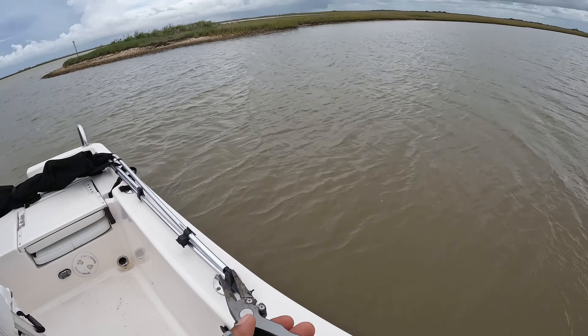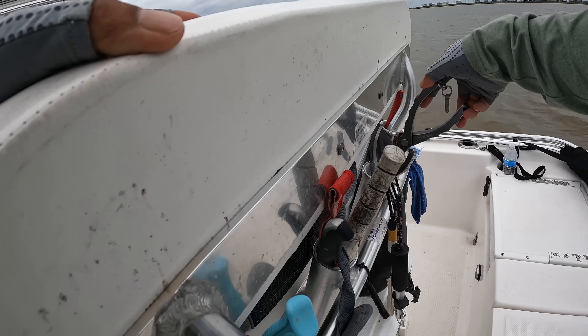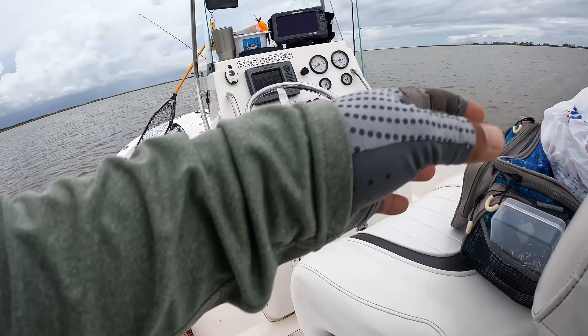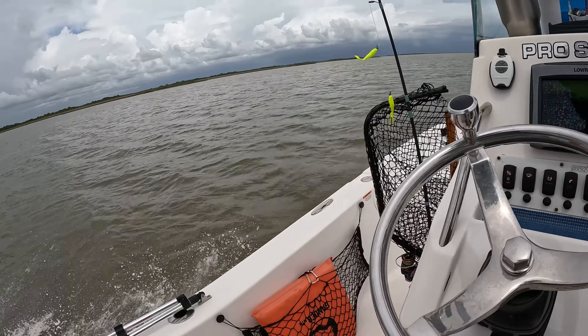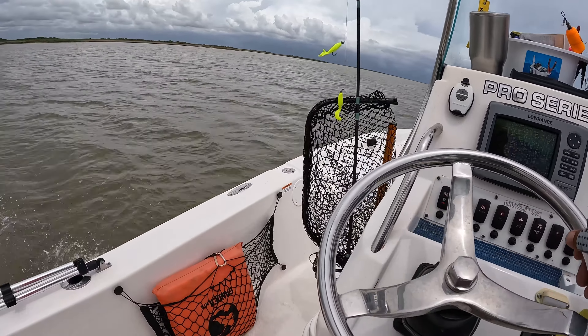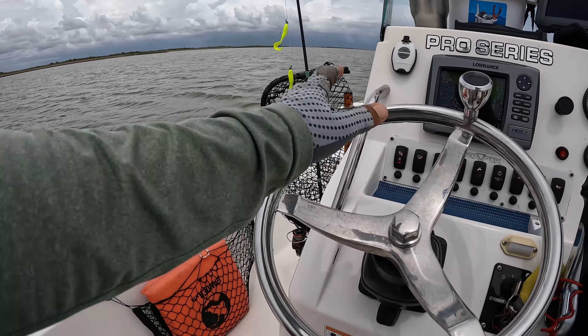I'd like to keep that fish, but I want at least 16 and a half, you know — 16 inches. All right, we're moving from that spot to the next spot. And as you can see, the rain is coming this way, so we better hurry.